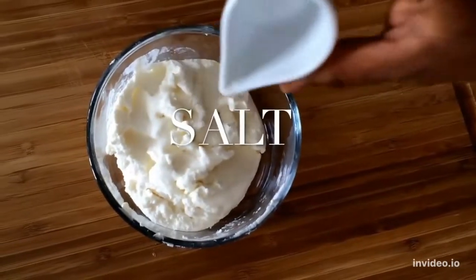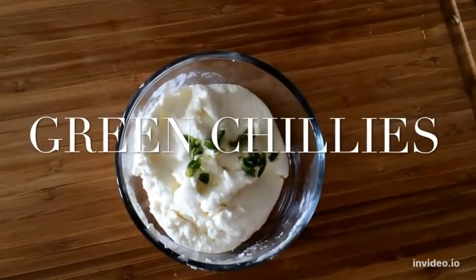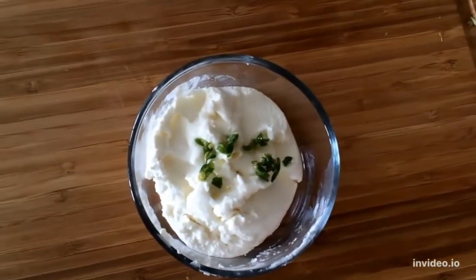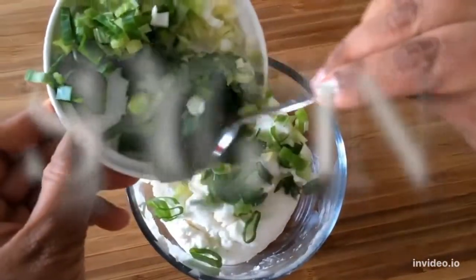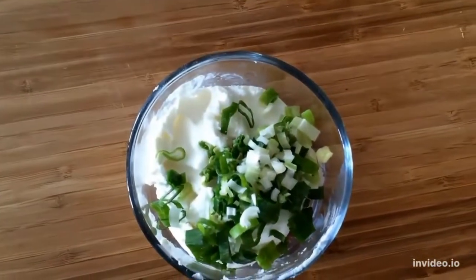It requires very few ingredients. I have taken a block of yogurt that I hung in a cloth for about three hours, added some salt, green chillies and some cut spring onion.